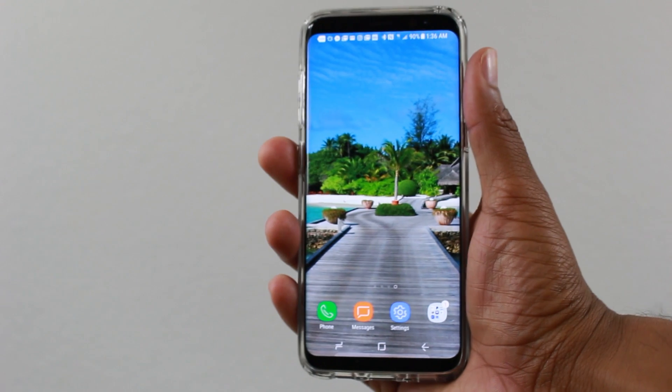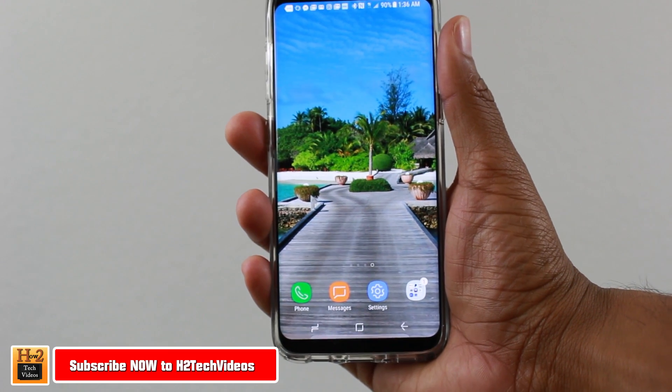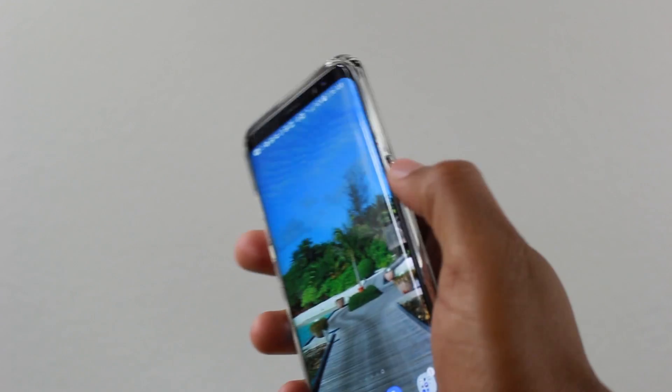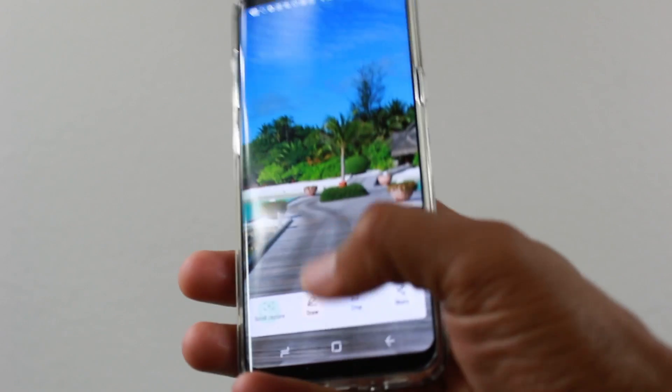Hey guys, Wayne here from H2 Tech Videos. Today I'm doing a super quick video — I just want to show you how to take a screenshot with the new Samsung Galaxy S8. To do that, you're going to want to hold the volume down button and the power button for one second to take a screenshot.